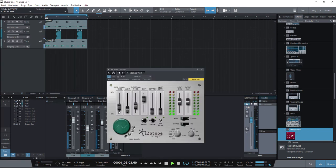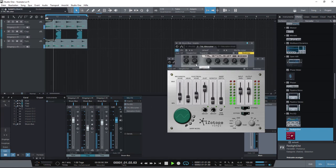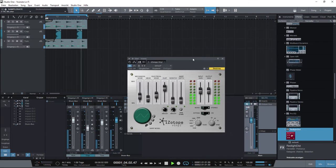So this is iZotope Vinyl — it's also free. I change the sample rate back so the sound is a little bit cleaner. And yes, you can add vinyl noise with this plugin.